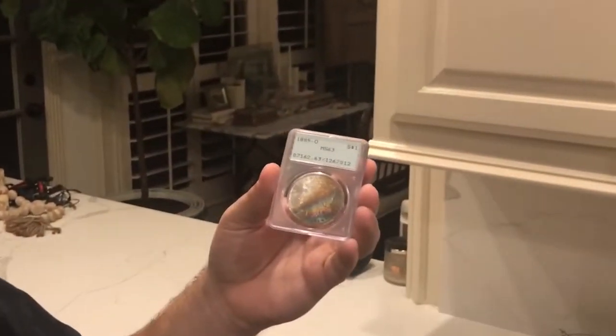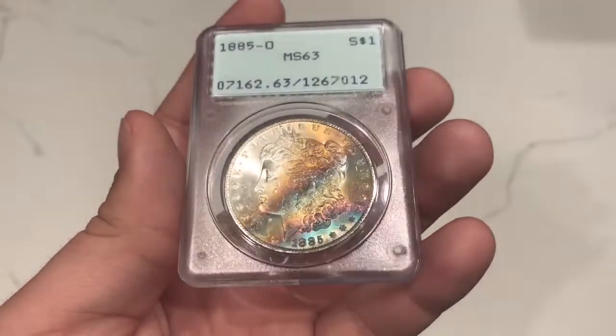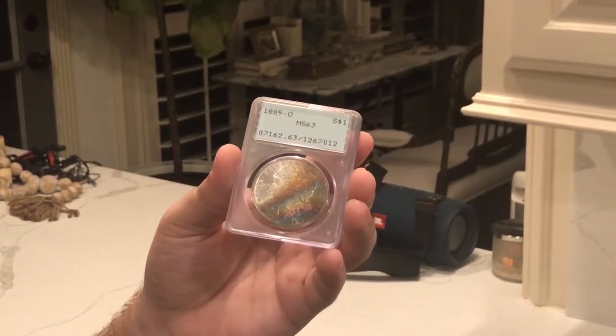We just returned home from the BRNA show in Georgia, and we got a pretty big mail call in. I wanted to show you guys a few things, but first this 1885-O Morgan Dollar toned in a Rattler holder. These are very hard to find and can actually sell for many, many times what a gray sheet or price guide will offer them. Let's get the light box out and talk about this coin and a few others — giving you context about getting coins in, finding them online, and buying them at shows.